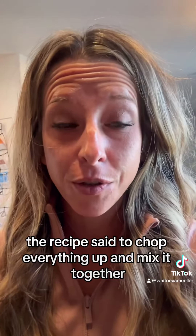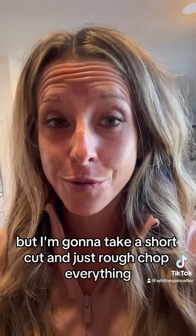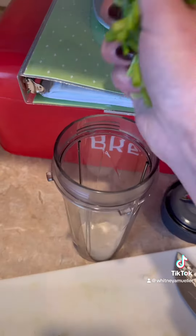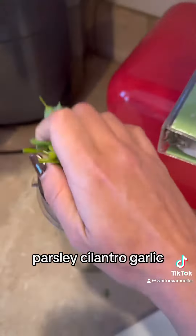The recipe said to chop everything up and mix it together, but I'm going to take a shortcut and just rough chop everything and put it in my little single-serve Ninja blender. Scallions, parsley, cilantro, garlic.